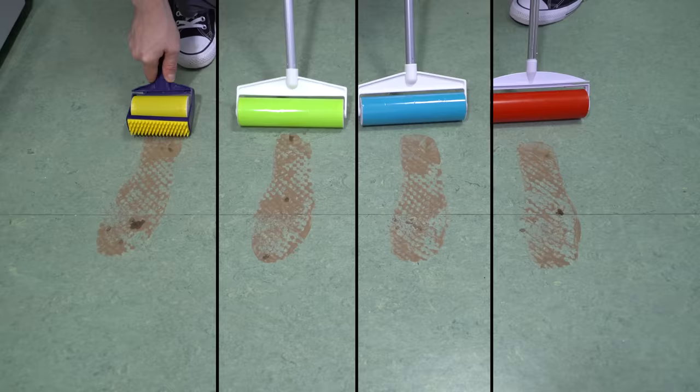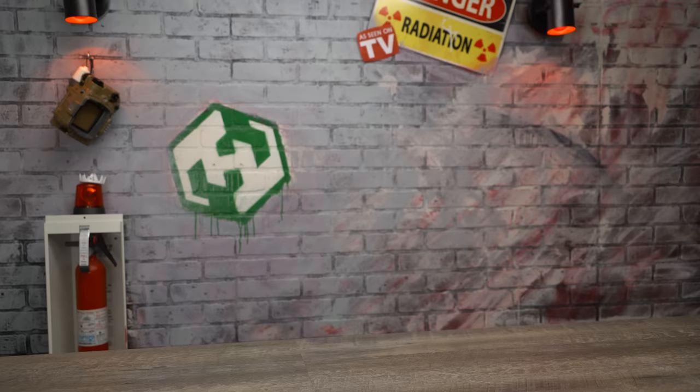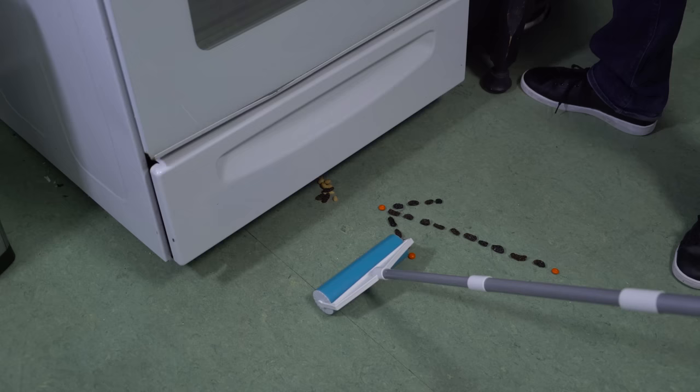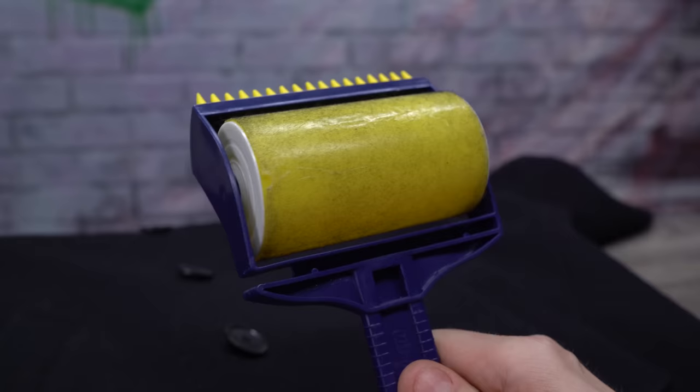Today we'll be pitting four industry-leading sticky mops against one another: Mr. Sticky, the Schticky, the Magic Stick, and of course, the Sticky Buddy. We'll throw these multi-purpose lint removers through the wringer to find out who's the stickiest of them all.